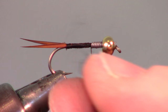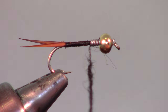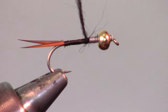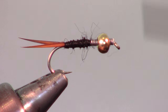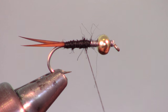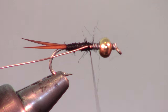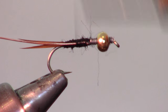Now you want to create a taper on the fly. I use a black dubbing to do this in order to save thread and time, but you can just use the thread if you wish. Bring your thread forward to just shy of the lead wrap, then tie in some brassy sized copper wire all the way back to the biots, and bring your thread back to the lead wraps.